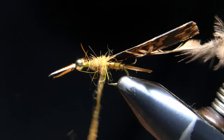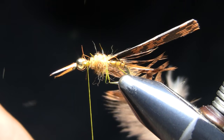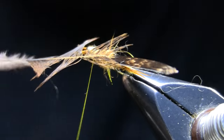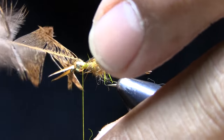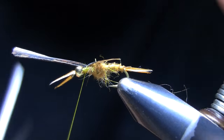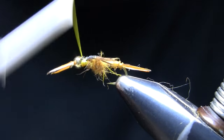I build up my thorax with the dubbing, leaving a little bit of space right there — I'll show you why. I bring the feather forward, stroke those fibers back, and tie it in right on top. Center it, snug it down, and cut it. Then I pull that turkey tail right up the middle and tie it down with several good wraps and cut it close. So I have a little space there still to deal with.